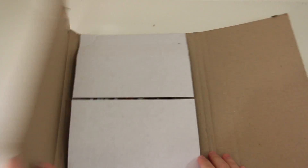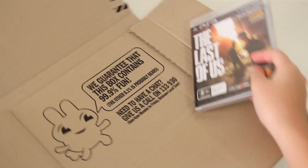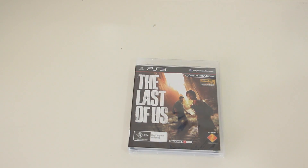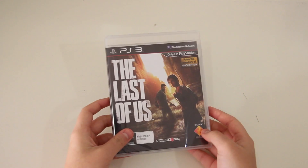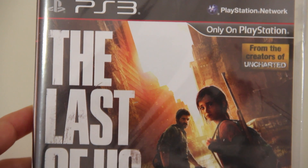Opening the box here — here is the game itself. They also included this really cute cartoon insert that says 'We guarantee that this box contains 99.9% of fun,' which I thought was pretty awesome.